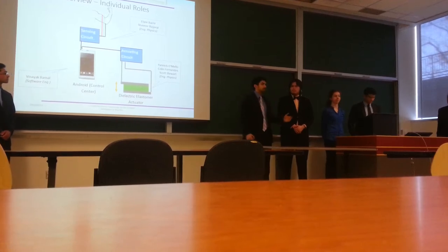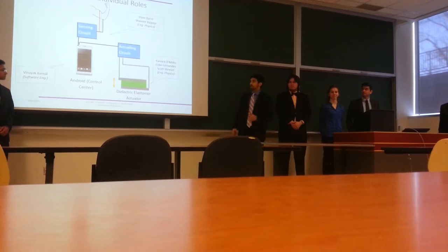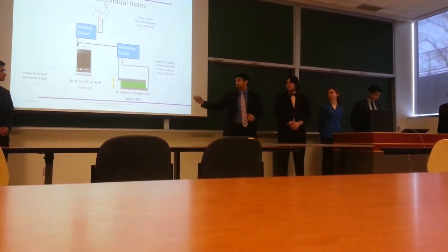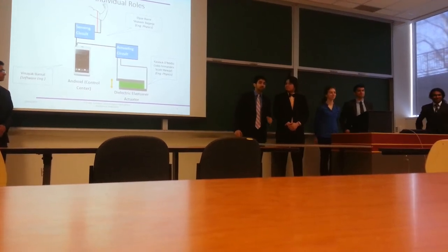Shavir and Elise also looked at the sensing part of the project. Finally, we needed the brain of our device — the control system — and that was left to Denies and Solve to build an Android program to do the processing for us. Collectively, we are the A-team.